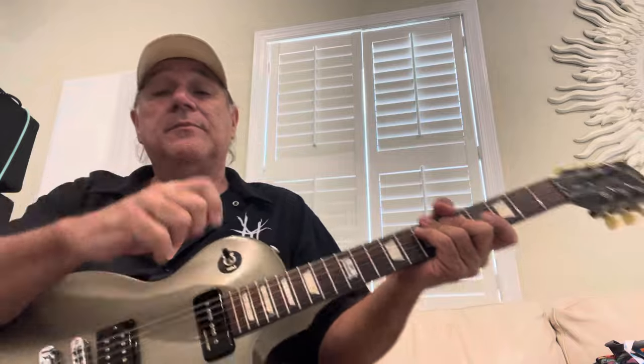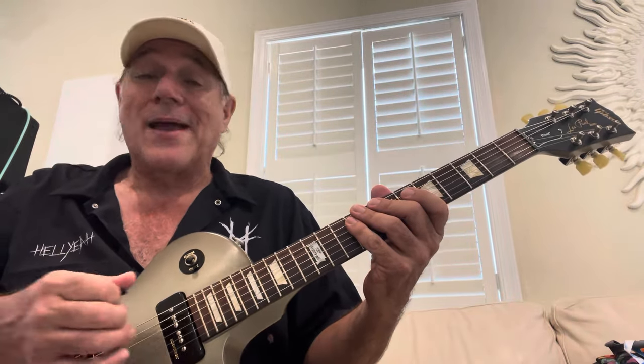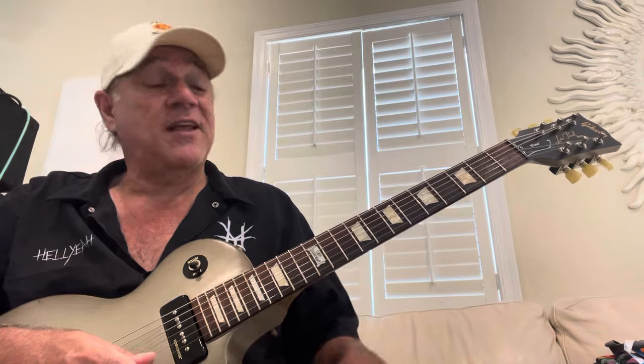We'll do another lick - again it's the technique you're after. You don't have to play it like me; you can do it bluesy, jazzy, or metal. This one I'll show in a basic way: it's a pentatonic A minor. You're going to jump strings - low E to the A, four-string. That's not too hard and it sounds kind of cool on its own.